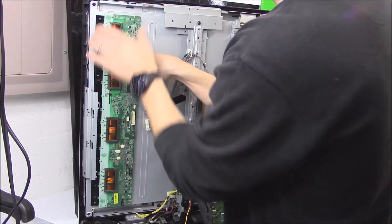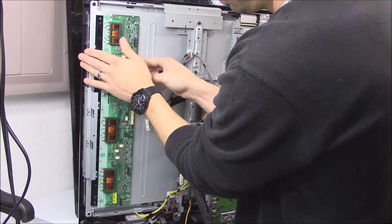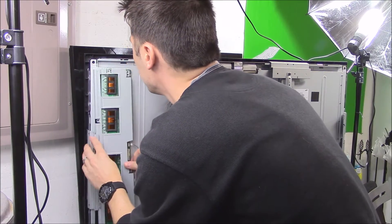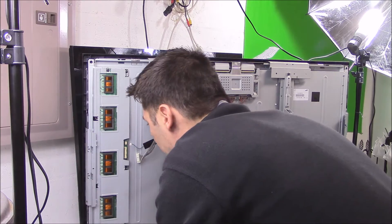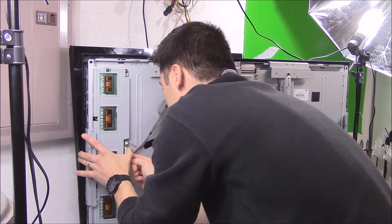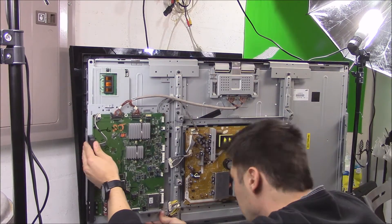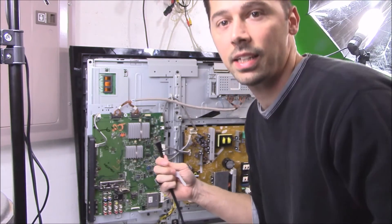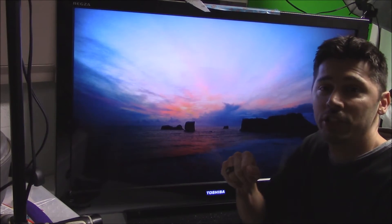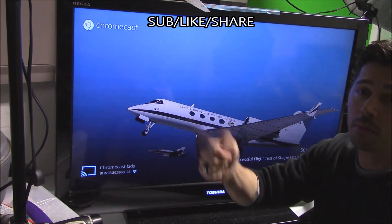All right, so let's go ahead and plug it in — be real careful. And there it is, we got an image! Hopefully this video helped you out. If it did, go ahead and give it a thumbs up.